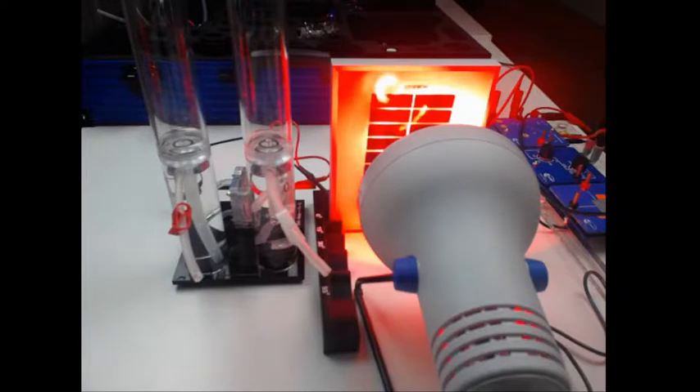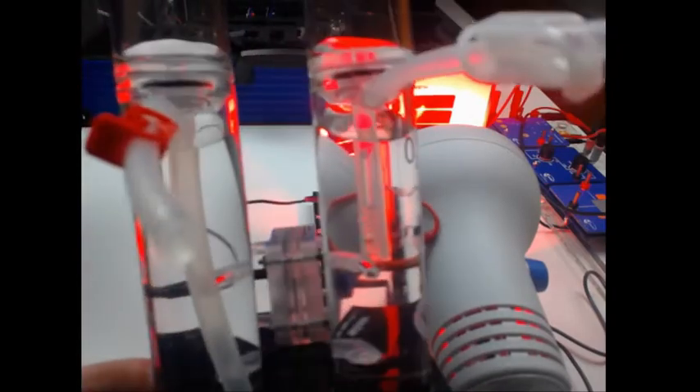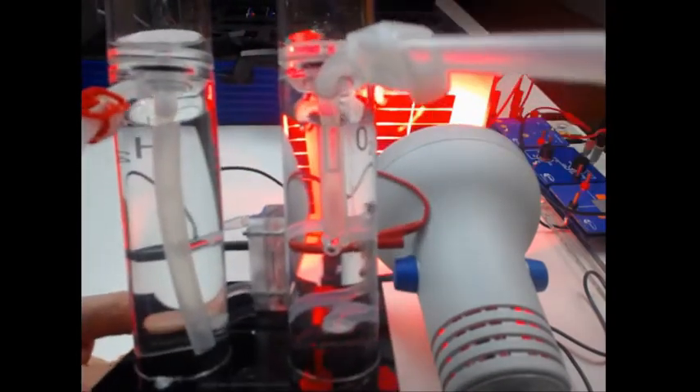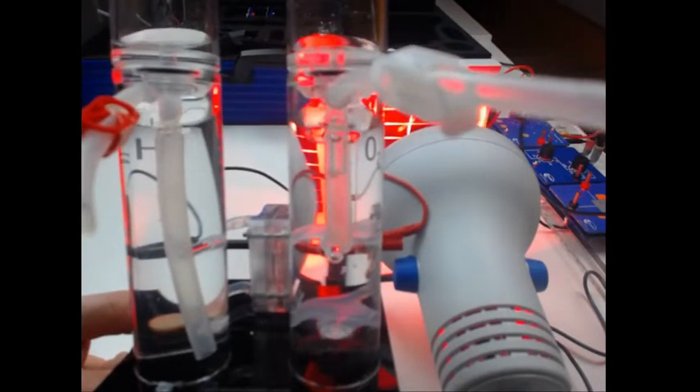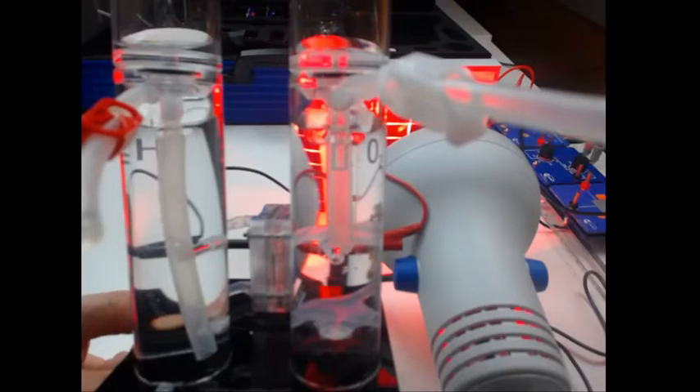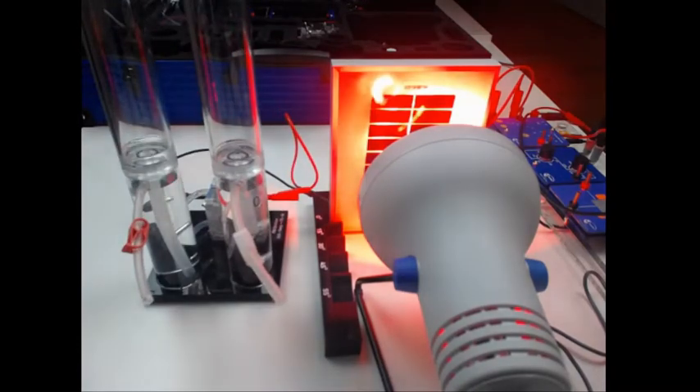The double cell electrolyzer works at a minimum of 400 mA. The solar module is producing 400 mA, so it takes some time for the reaction to start, but now we can see the gas bubbles of oxygen and hydrogen floating up, which indicates that there is hydrogen and oxygen production.